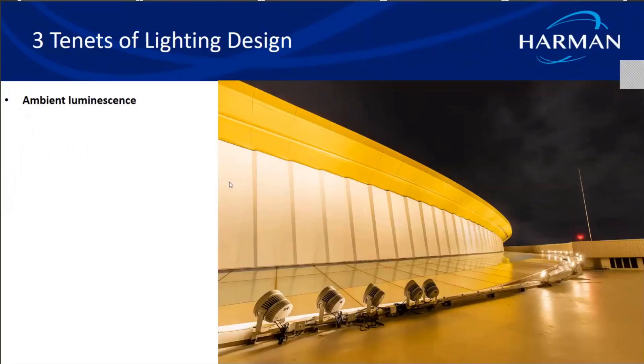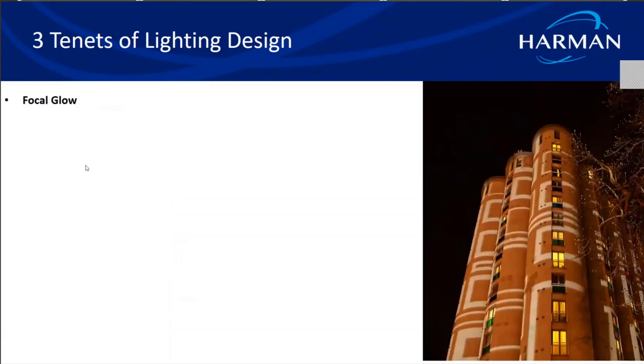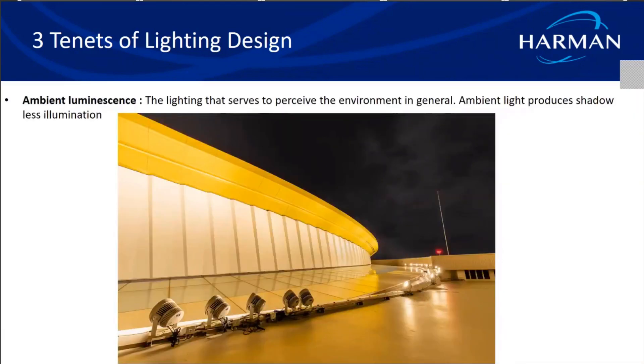Before we move on to the lighting techniques, I'd like to mention Richard Kelly, known as the father of lighting design. He was a renowned architectural lighting designer who started his career in the 1930s, and was known as a very futuristic lighting designer, designing lighting for glass facades even that early. Some of his notable projects are the Glass House and the Seagram Building in New York. He coined three tenets of lighting design philosophy, very useful for the architectural lighting perspective: ambient luminescence, focal glow, and a play of brilliance.